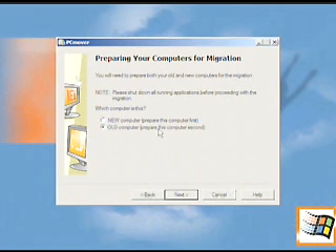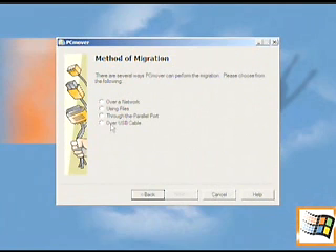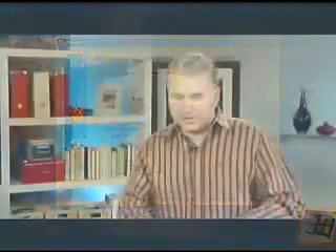Then it'll ask you how you want to do it — what type of cable. In this case, you're going to use the USB cable. After that, it goes through and takes a snapshot of what your old computer is all about: all the programs, all the settings. What I really like is that it also goes through all the different user accounts. You know how you can set multiple users on one computer.